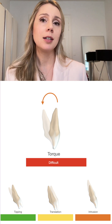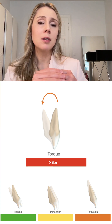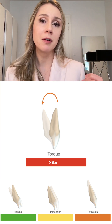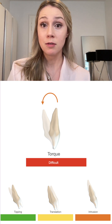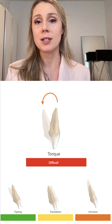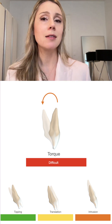Disclaimer: I'm a speaker for Spark aligners. However, what I noticed as a clinician is that the engagement of the aligner with the tooth is really good because the models on which the aligners are formed are printed with higher resolution. This means the aligners are less visible for the patient, more comfortable, and for several reasons I get a more precise outcome — torque is very difficult, but Spark handles it well.